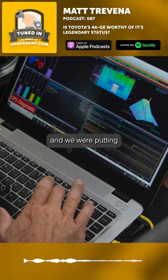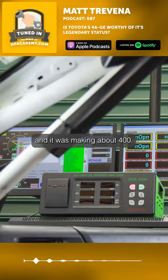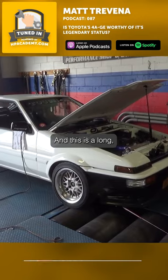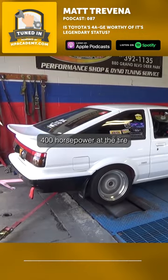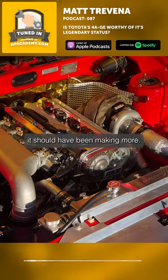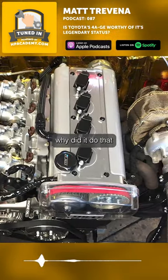We were putting about 24 degrees of timing in the top end on the laptop, and it was making about 400 horsepower — it was hard to say because it was wheel-spinning on the dyno. This was a long time ago; we had about six people in the boot trying to hold this thing down. It was making about 400 horsepower at the tire at about 28 pounds of boost, and from our experience it should have been making more. So years later I ended up wondering why it did that.